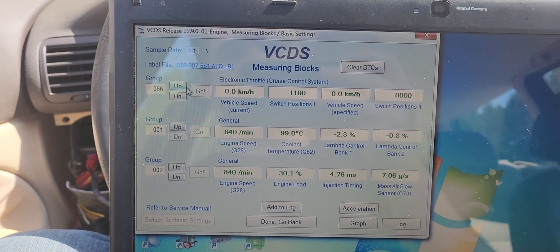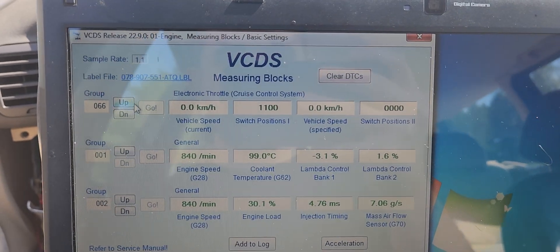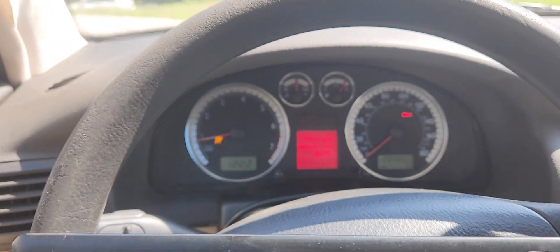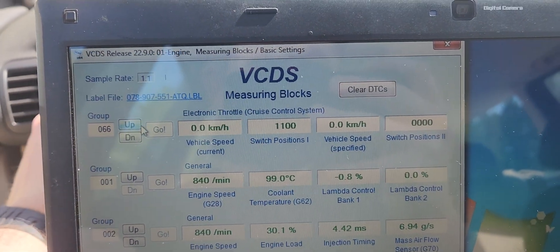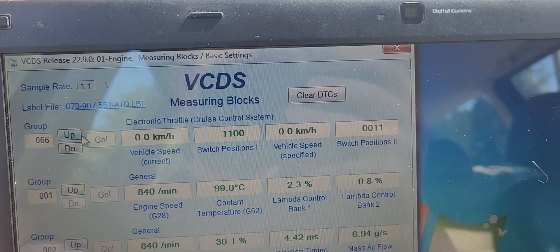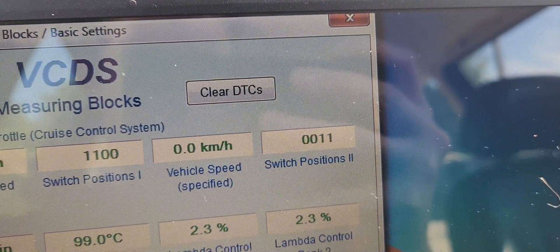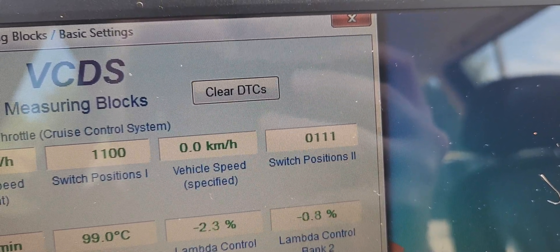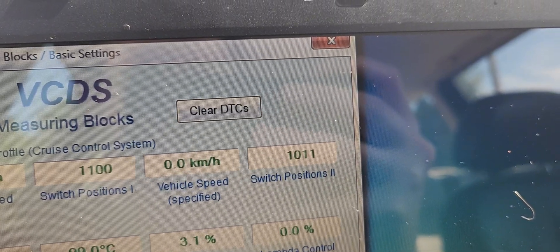I finally found the measuring blocks for the cruise control system in this car — it's group 66. Right now the cruise control system is all turned off, and whenever I turn it on, the switch positions change to zero one one. If I push in the set button, it changes to zero one one one.